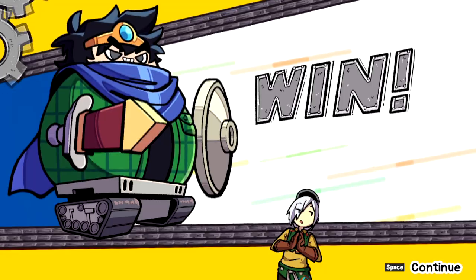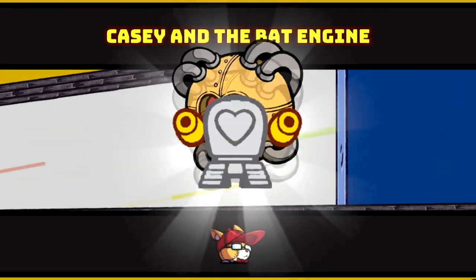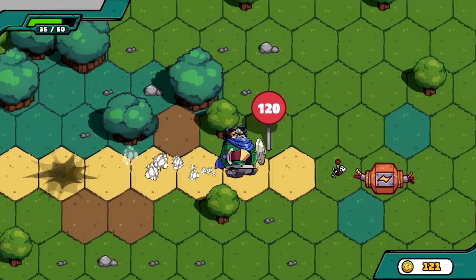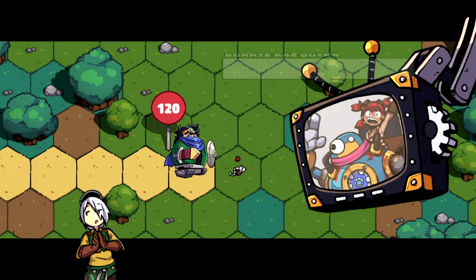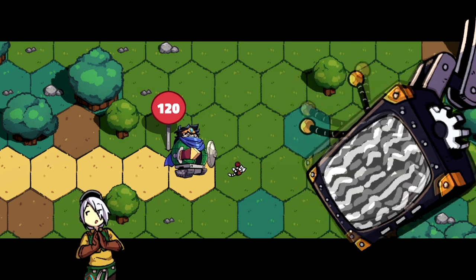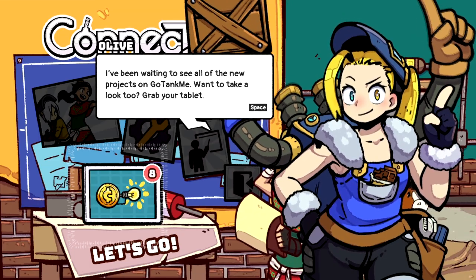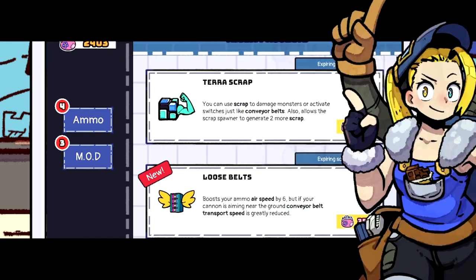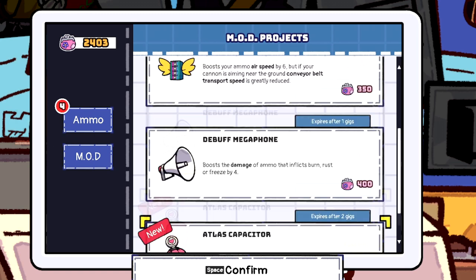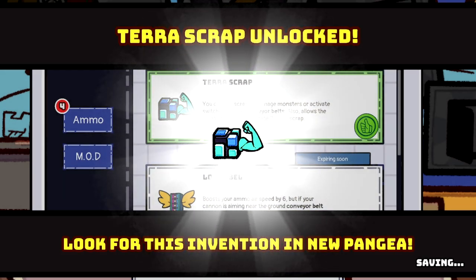And that's the end of the level. I got scrap to Bonnie. Went to my little pink coin purse. Alright, the internet is finally working again — that's Olive. Go Tank Me — a go fund me but for tanks. Let's check out this Go Tank Me. Now I can mod my tank: terra scrap, damage monsters, debuff machine. I don't know what it does but let's use that I guess.